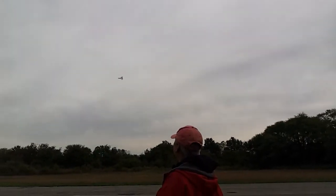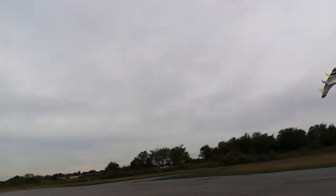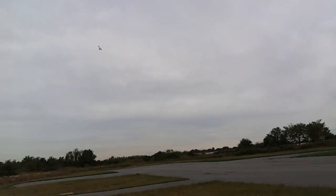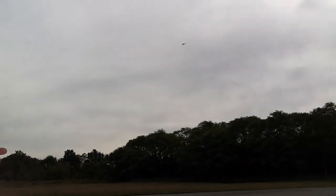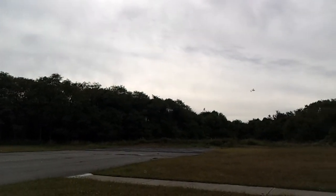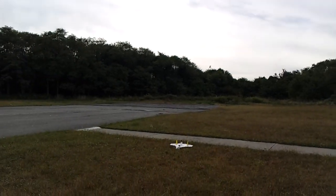Okay, now I'm going to go. Let it go nicely. It's coming down very nicely. Okay, coming down. Thank you.